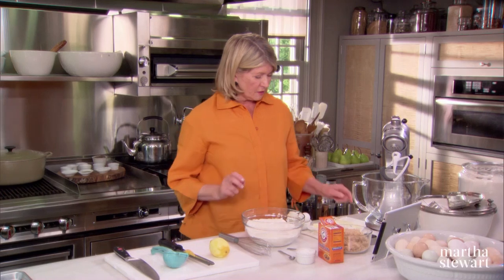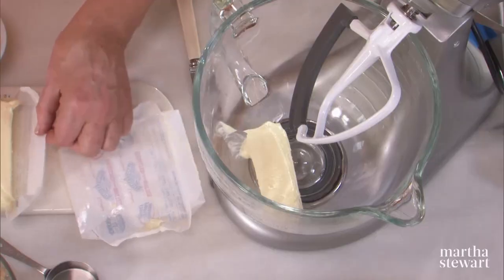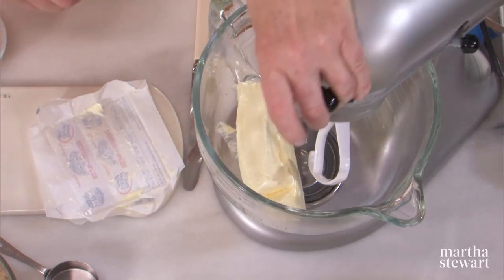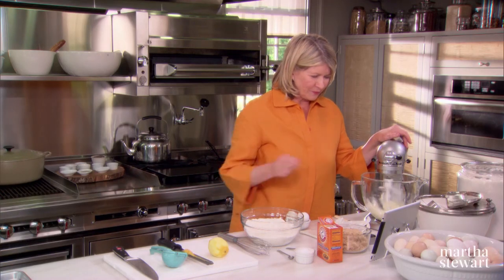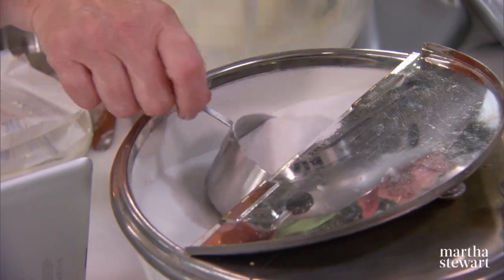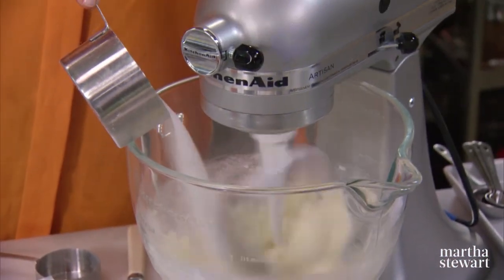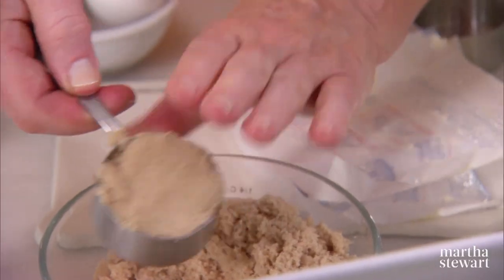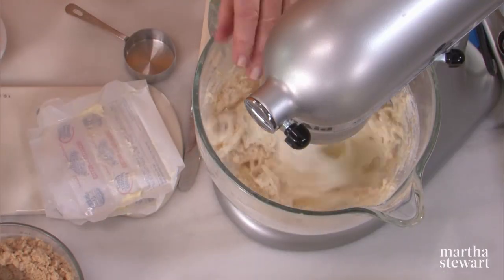In the bowl of a mixer, soften two sticks of butter and cream the sugar into the butter. One and three-quarters cup of granulated sugar and a quarter of a cup of packed light brown sugar. It gives a nice color to the dough and an additional flavor.